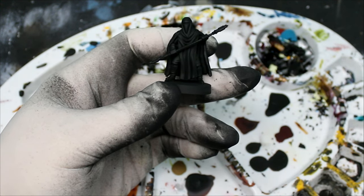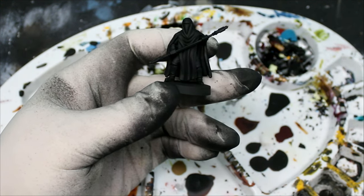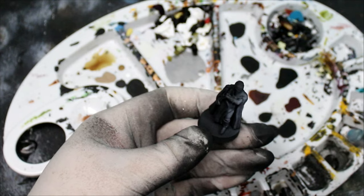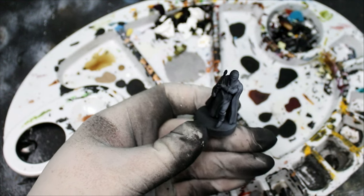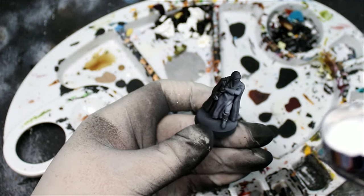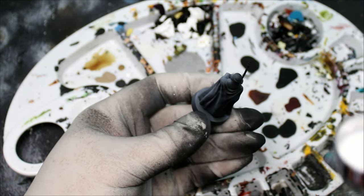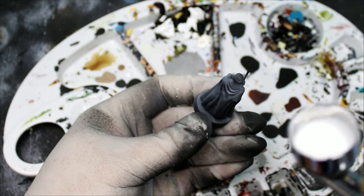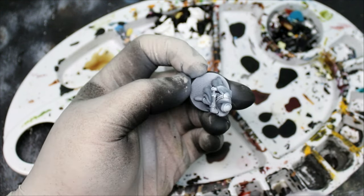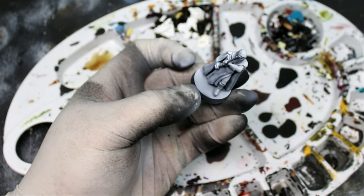First thing we're going to do is give this guy a black spray — just a matte black from a spray can — coating the entire miniature. Then we're going to take some white ink and give him a zenithal highlight. With any zenithal highlight we want to make sure we're keeping some parts dark and some parts white.